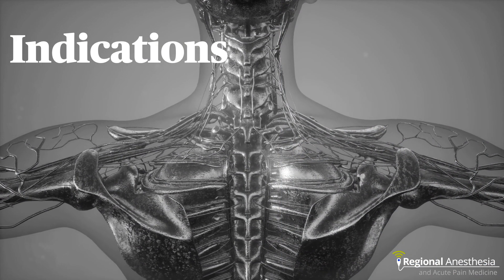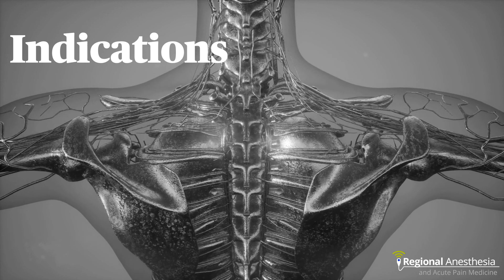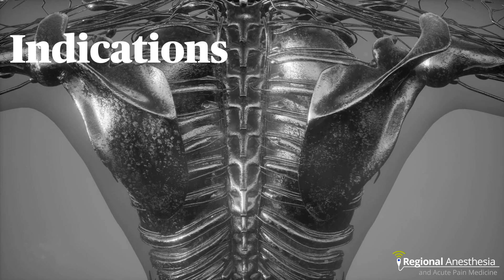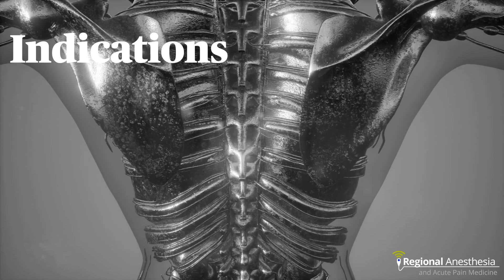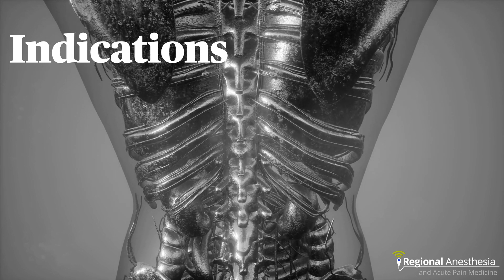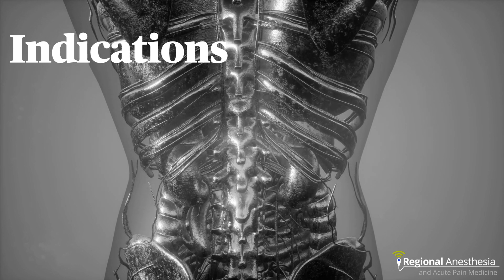PVB results in dense blockade of the thorax or abdomen, and like epidural analgesia you can place the block at specific levels to get specific effects. PVBs are commonly performed for breast cases, thoracic surgery, upper abdominal incisions, open nephrectomy, and analgesia for rib fractures.